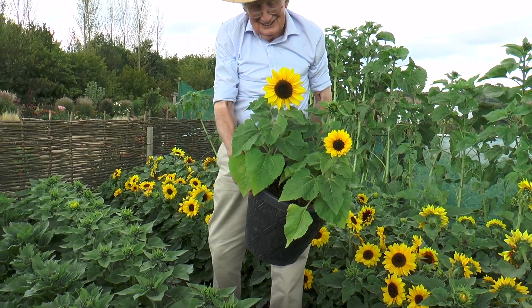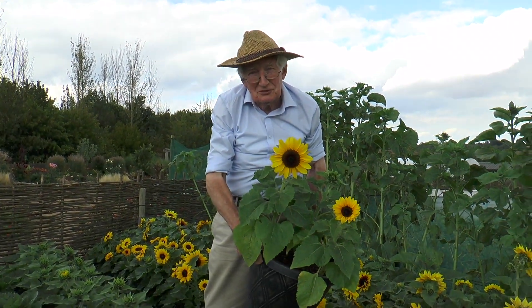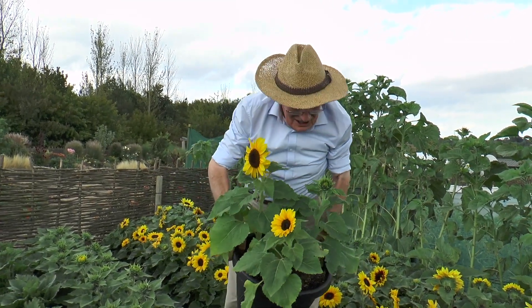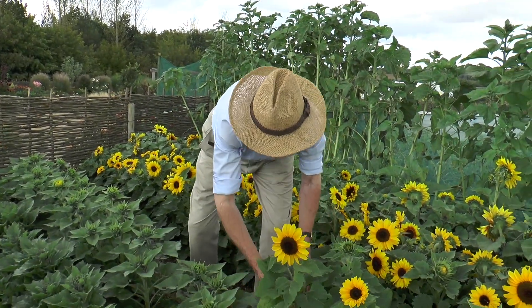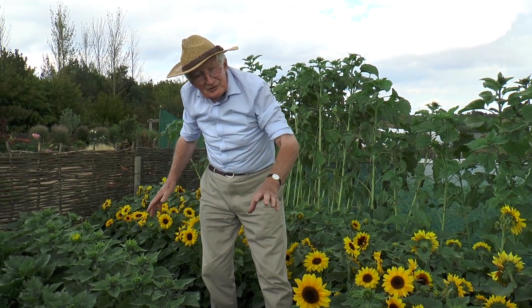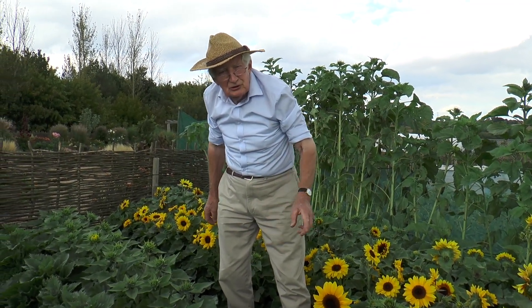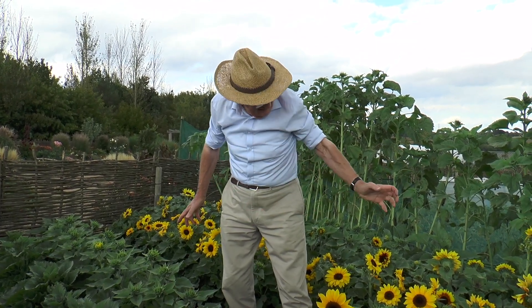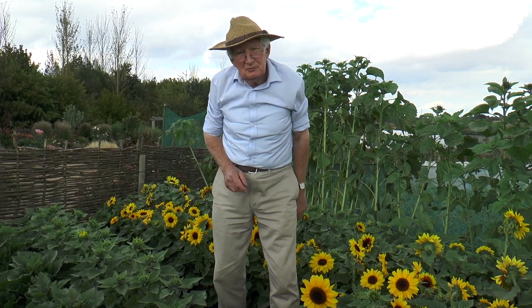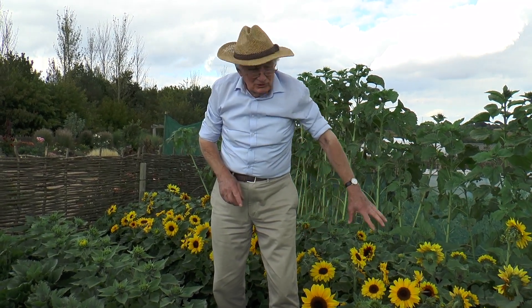One of the beauties of these: if the sunflowers are facing the wrong way, you just turn the pot round. Very adaptable and useful plants. If you sow at two or three week intervals in April and May, then you'll get a succession of flowers as well as the beauty of multi-headed stems.